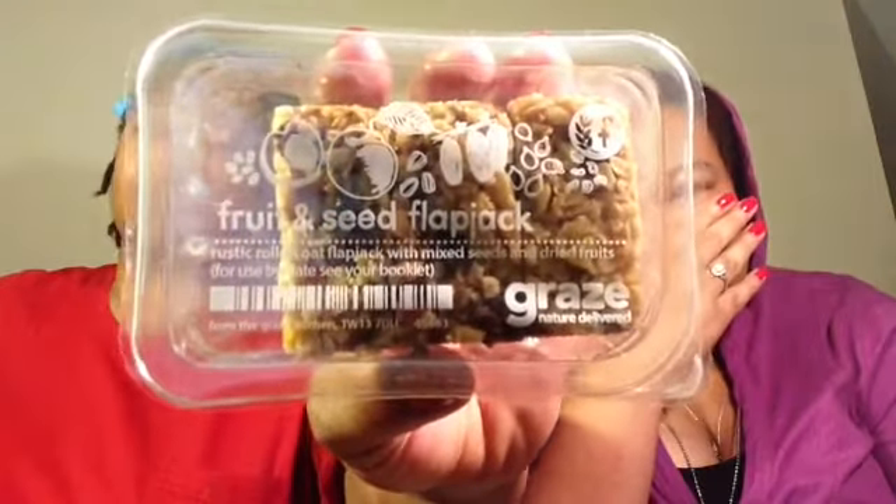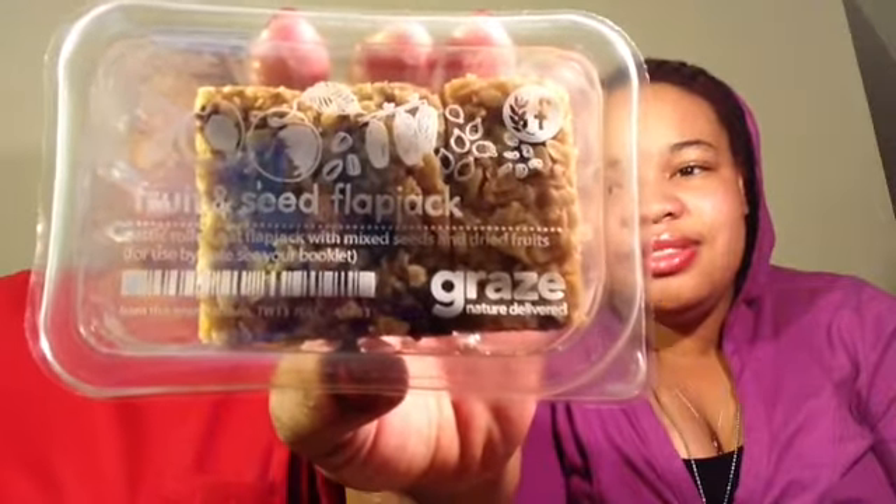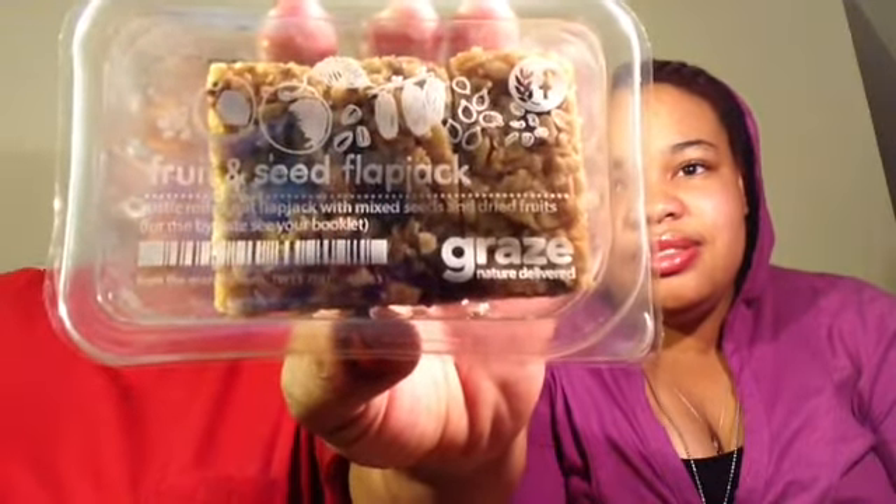Back to what we were doing - this one is a fruit and seed flapjack. It's a rustic rolled oat flapjack with mixed seeds and dried fruits. I'm pretty sure this is what the tiny man was looking at, because I said the name of it and he was over here before I could finish.